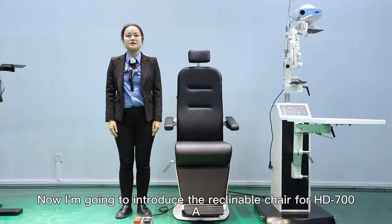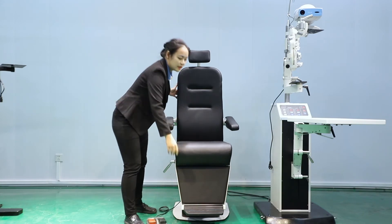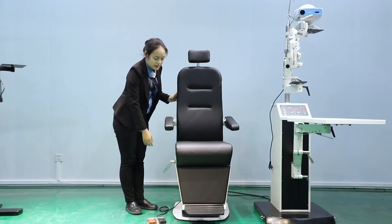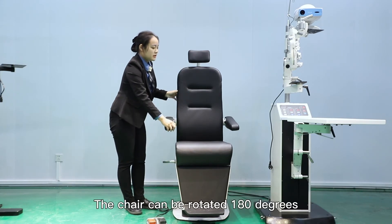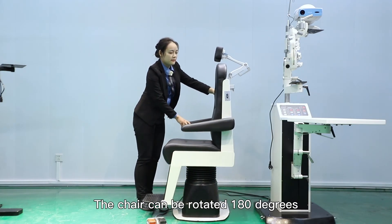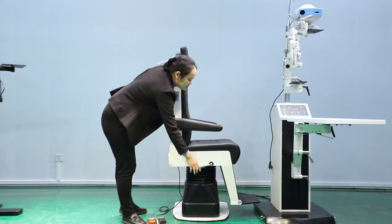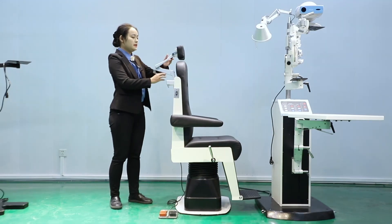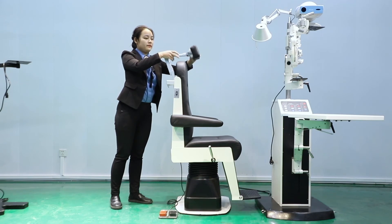Now I'm going to introduce the reclinable chair for HD 700A. As you can see, the armrest is foldable. The footrest is also foldable. Here is a lever for the chair — after loosening the lever, the chair can be rotated 180 degrees. The chair can be adjusted to a high position and a low position — very flexible.